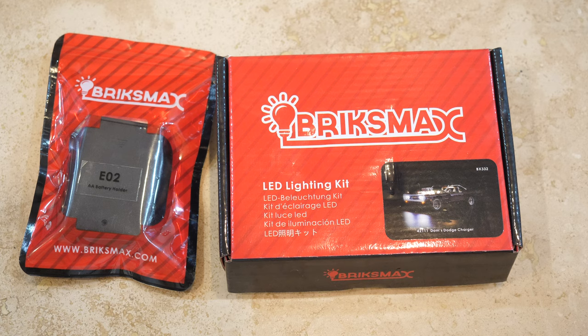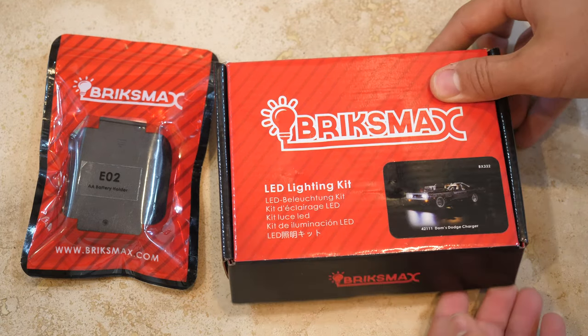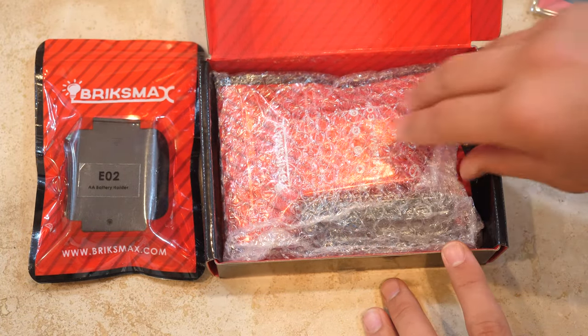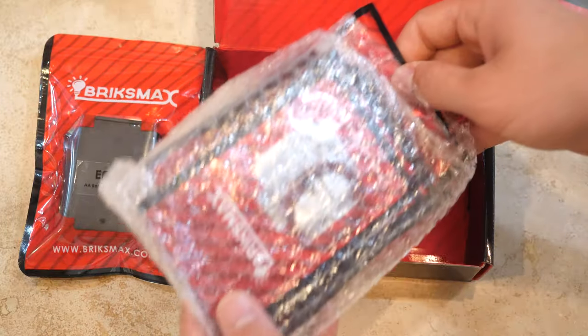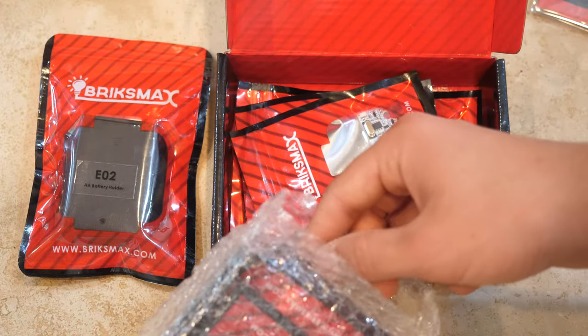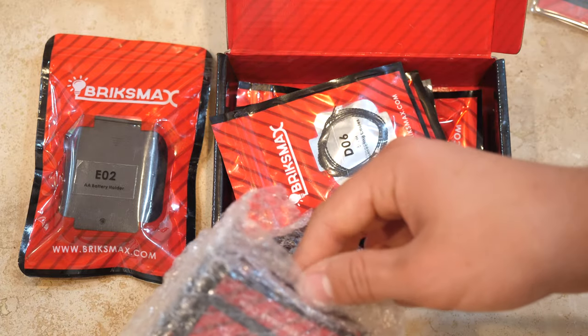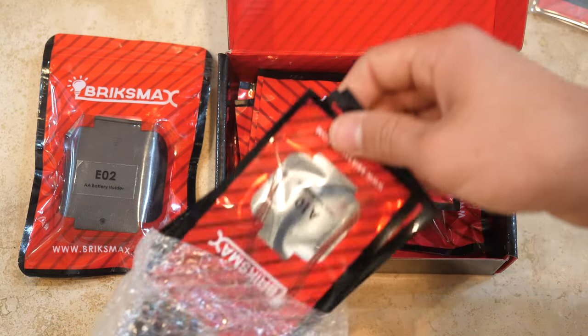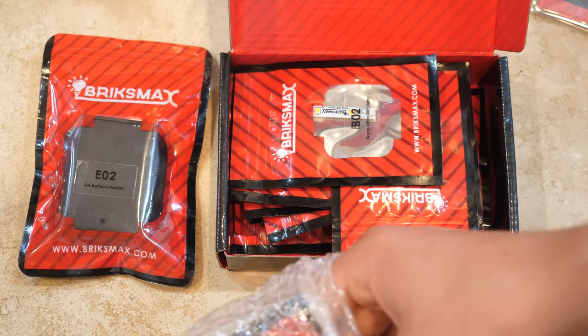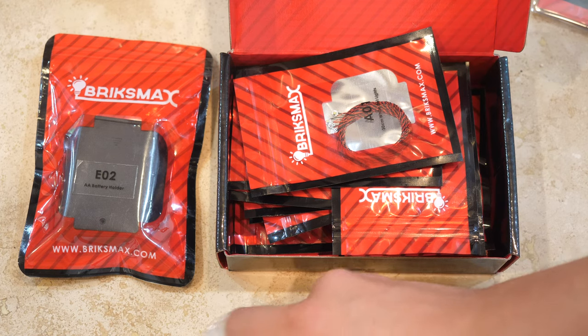The entire lighting kit comes packaged very neatly into one little box. I also have something outside of the box — that's simply because Lighttailing very generously sent me a second backup battery box. When you open up this lighting kit, every category of electronics is stowed neatly into tiny little bags. You get plenty of them along with the instructions, and the way everything is packaged is super neat. You're not confused about which wires go where at all.